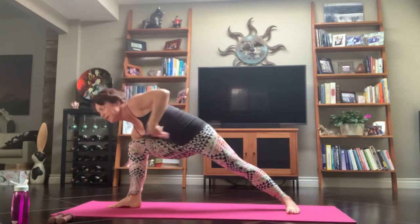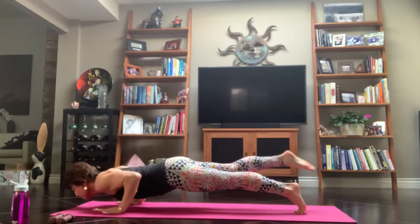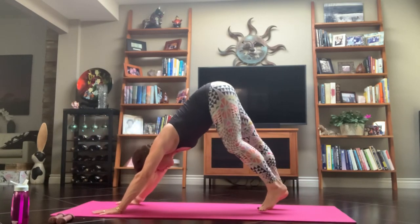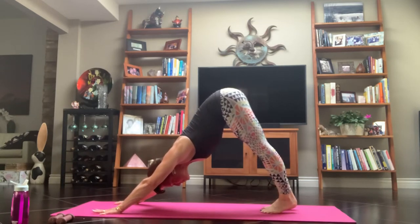Exhale into a Chaturanga Dandasana. Remember, you can flow any way you choose — feel free to add things on, take things out, whatever your body needs. Press it back. Don't let your elbows go soft — draw them towards one another, feeling those heels bear down.